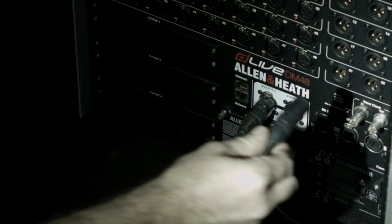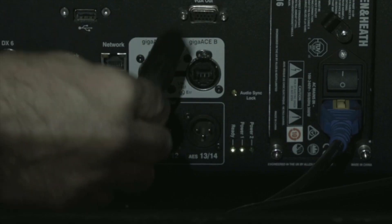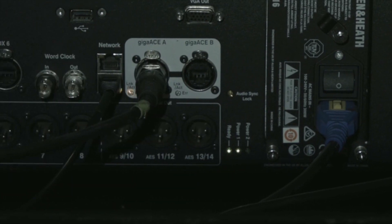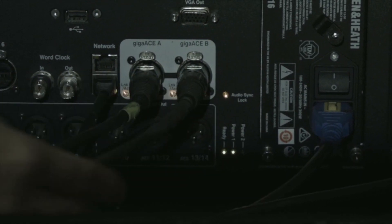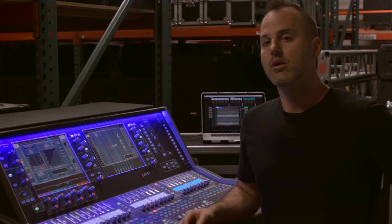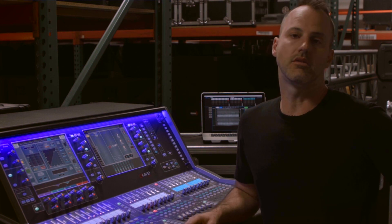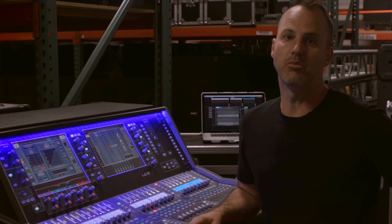The main thing you need to do to get started is to make the one connection between the surface and the rack. We call that Giga-Ace. You've got a Giga-Ace A, and if you've got an S-Class system, you'll also have a Giga-Ace B, which will be for redundancy. You only need one to make this system work. We definitely recommend using the highest grade Cat5e or better, and double-wrapped, double-shielded, military-grade cable if possible.